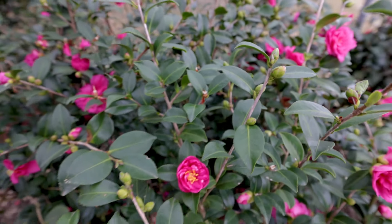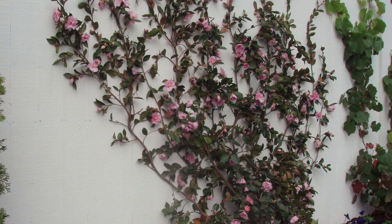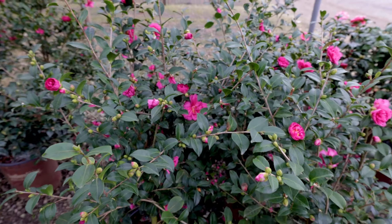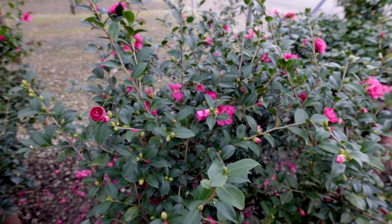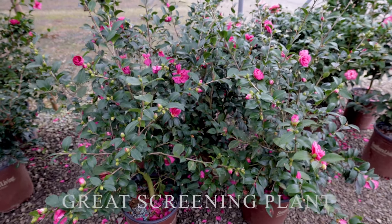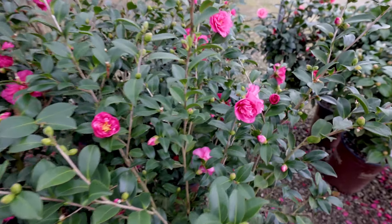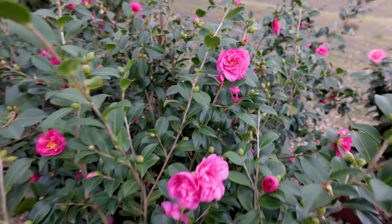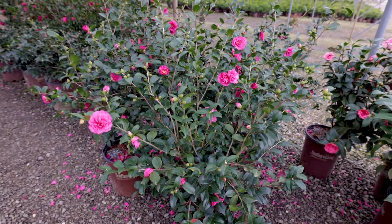Alabama Beauty would be a good candidate to espalier if you wanted to grow one of these flat on a wall. Lots of people do that with Camellias — it gives you some vertical height on the side of a house without taking up a lot of your ground planting area, or if you're on a small lot, an espalier Camellia is a good call. Otherwise, it's going to be a screening plant or a corner foundation plant. It could probably be tree-formed over time, limbed up from the bottom and just have the canopy up on top. This pop of color you get this time of year — almost everything else is kind of shut down when these Camellia Sasanqua start blooming. Thank you very much for watching. This is Alabama Beauty Camellia Sasanqua from the Southern Living Plant Collection.